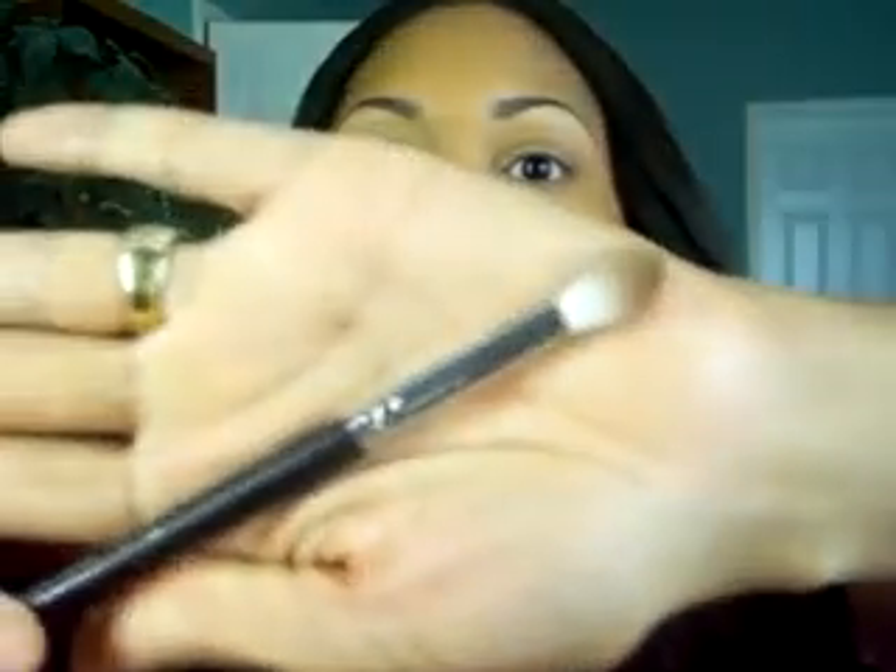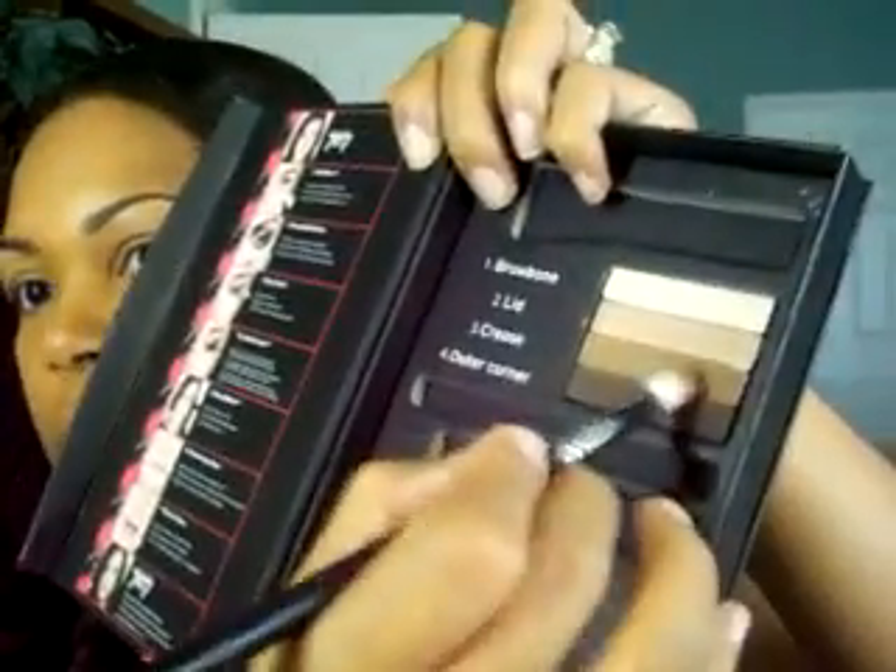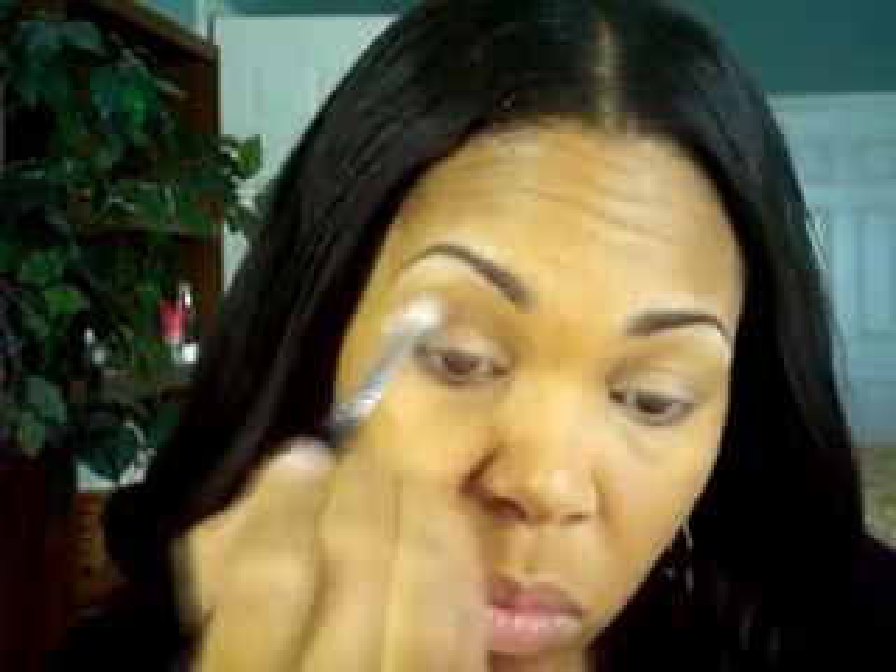Now using my Sigma E35 tapered blending brush with no color applied, I'm just using the brush in the crease to blend out any harsh edges. Then using shade 3, which is a nice matte color with the Sigma E35, this is a great fluffy dome-shaped brush to apply this color. The matte color is great for blending in the crease because using a shimmer in the crease can accentuate fine lines or wrinkles. When applying color into your crease, use soft blending motions and windshield wiper motions to avoid any choppy areas.